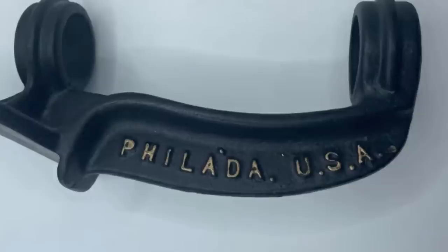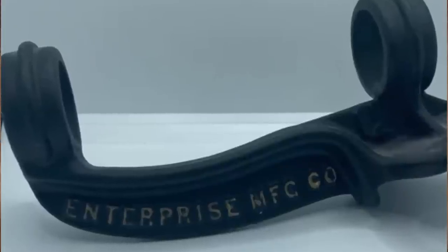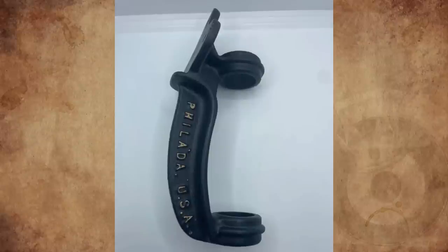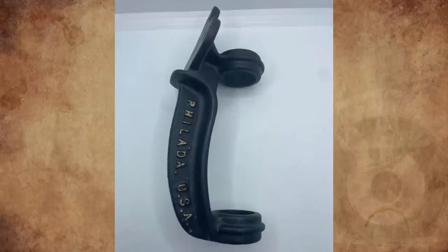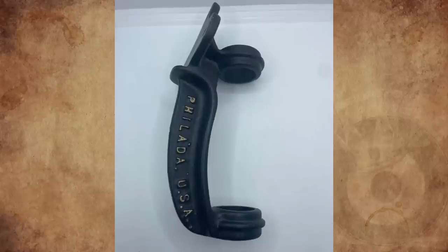What is this thing? It has the text 'Feel A USA' on one side and 'Enterprise Manufacturing Company' on the other side. Made of cast iron and is about nine inches long and is black. There also seems to be a '4' on the top marking a length. Any ideas?